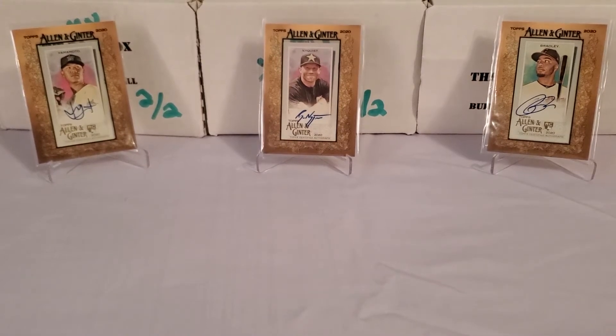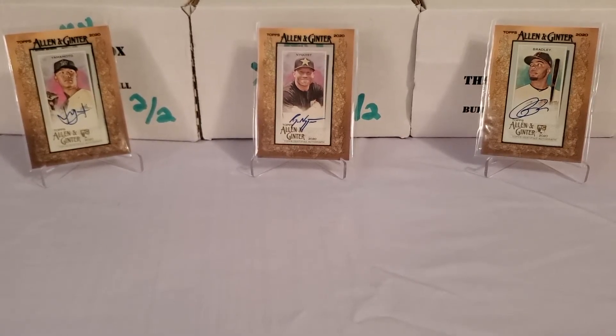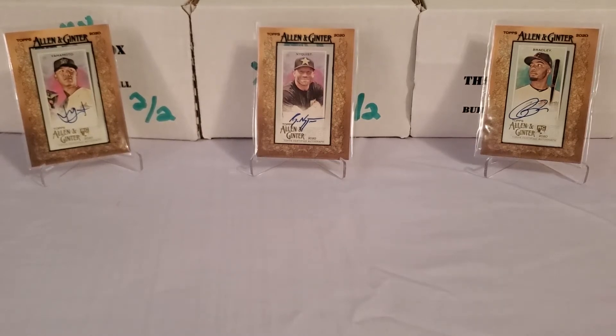The background cards — I broke a lot of Allen and Ginter retail so far, both on camera and off camera. These are some of the cards I've pulled this year. I had some luck with autographs. Left to right, we've got the Jordan Yamamoto Mini Rookie, a Bobby Bradley Rookie Card Autograph Mini, and center stage that's Ryan Nyquist, a BMX rider. When they're not baseball players, those are actually the hardest pulls — four times as hard to pull a non-baseball autograph.